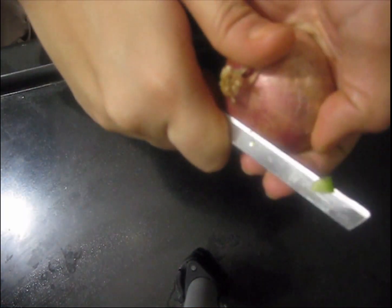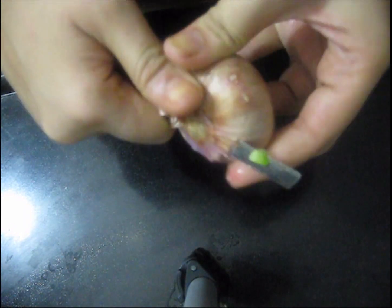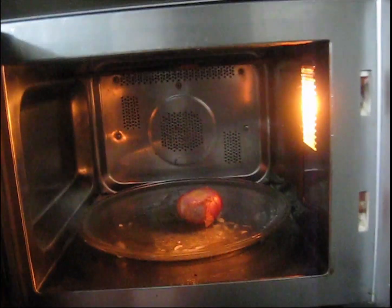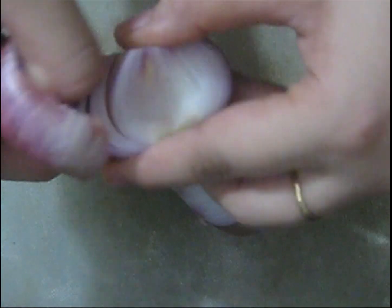To eliminate eye irritation while cutting onions, remove both sides of the onion and microwave it for 30 seconds. Now you can easily cut it without shedding any tears — happy eyes!